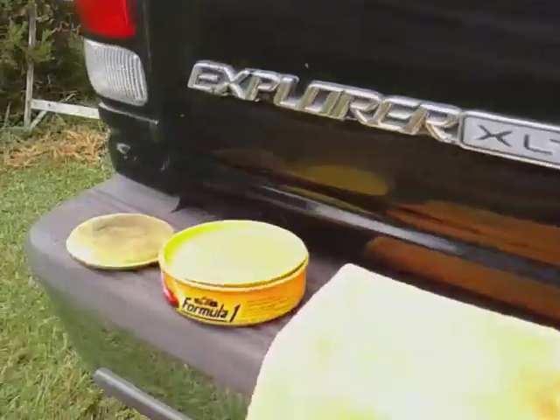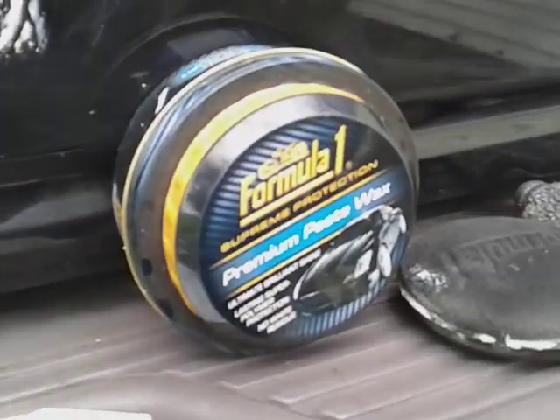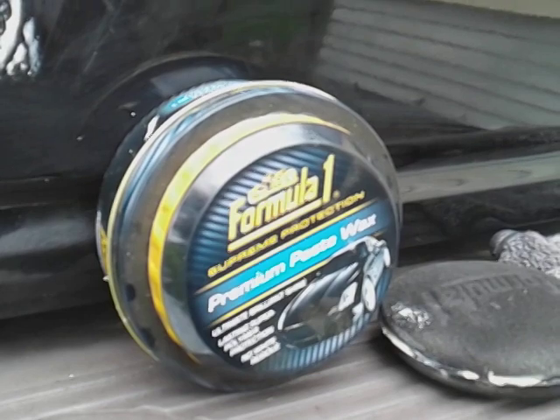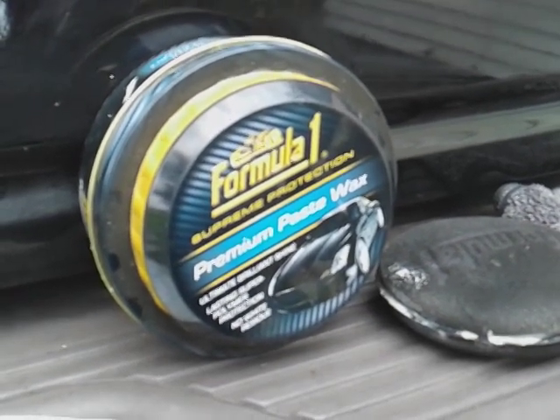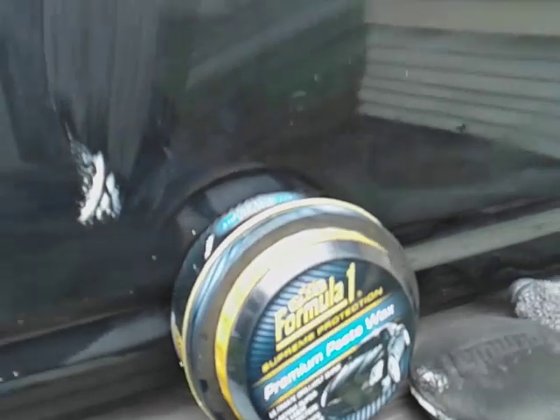As you can see, I applied both products up here and I'm letting them cure out. That's the Formula One synthetic carnauba wax on one side, and the more synthetic wax on the other side. This is the latest one that Formula One put out — it's the Formula One advanced crosslink technology. This is the only newer one I know they released, so it is what it is. We're just letting them cure out up here.